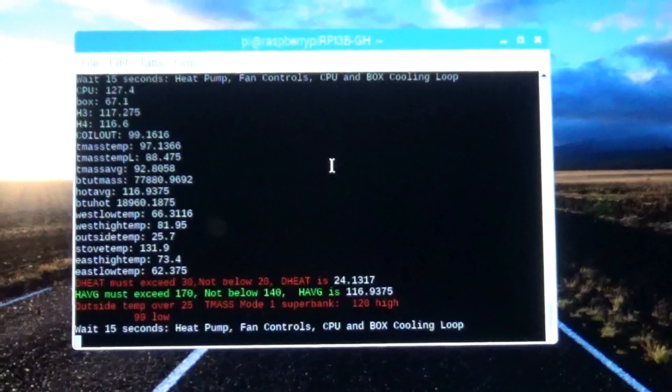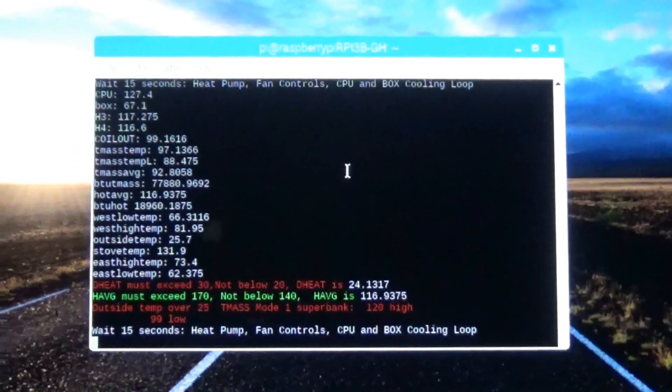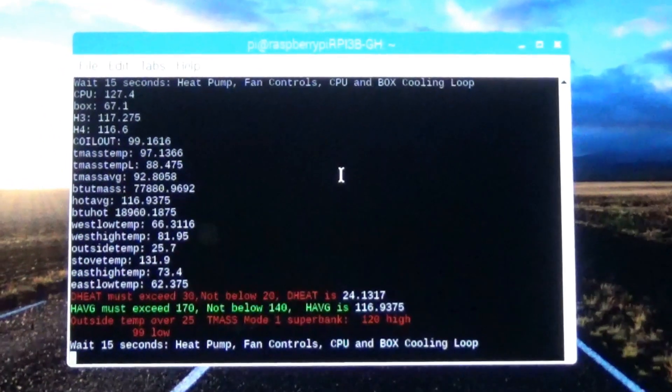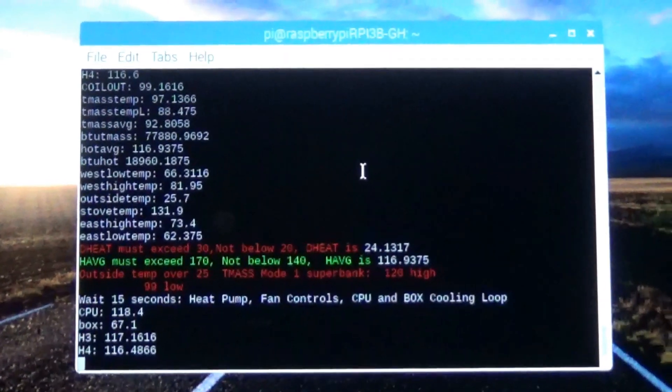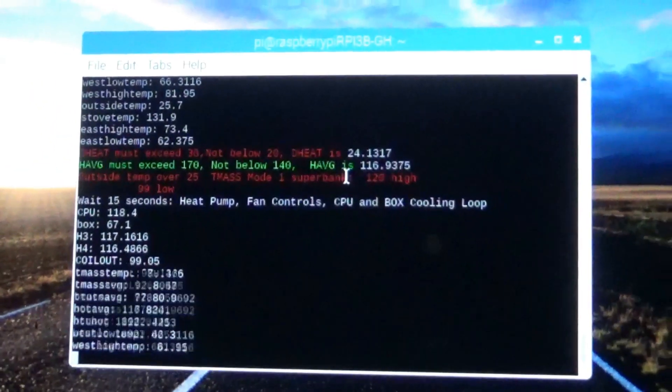February 16th, 2019. Here we are. The thermal controls program is running fine. I did some recoding on that. I want to do a video on Python on that coming up shortly.